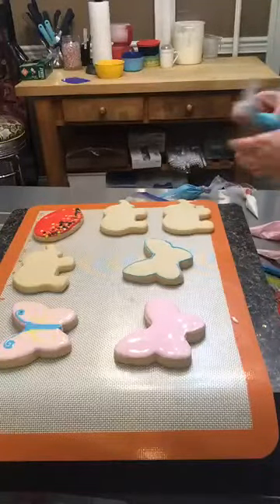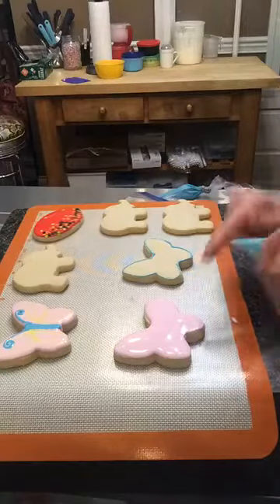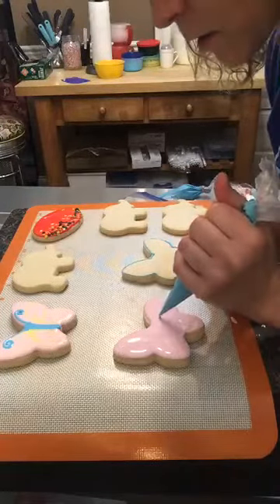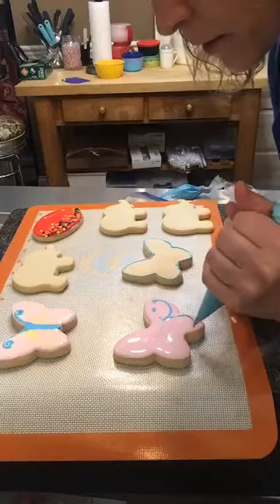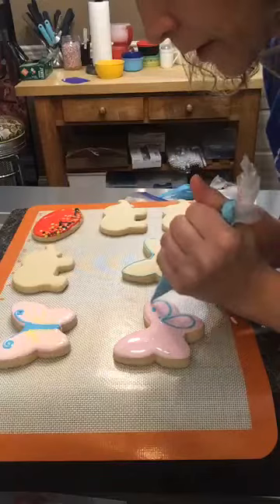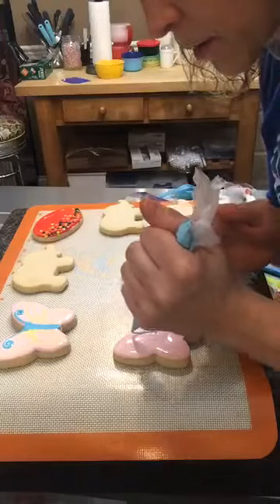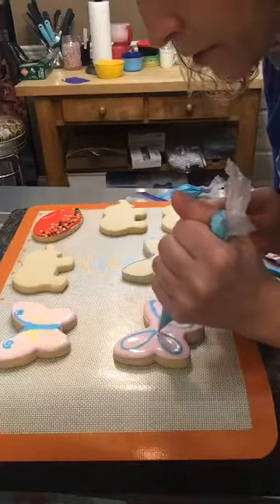Now let's go back with the blue thin consistency to do a few designs on the butterfly. I grabbed the wrong bag — the thick one — so I'll fix that. The design just kind of sinks down into the background icing. I shouldn't be talking while I pipe — I'm not used to that!